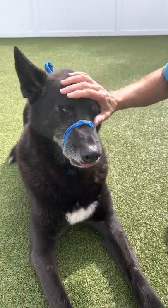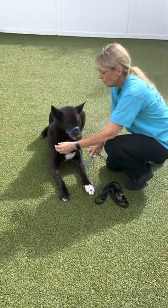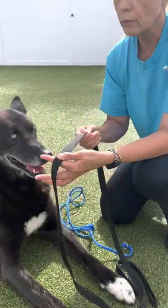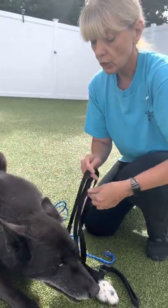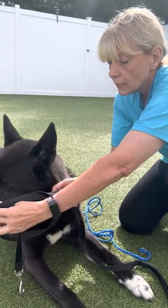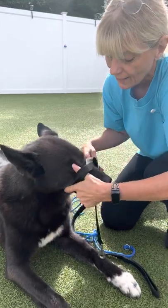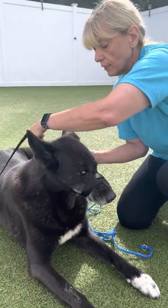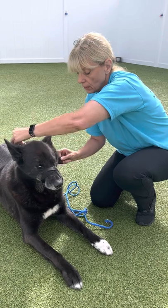Good boy. If you have a very thick leash, I wouldn't go thicker than this — it's very hard to make a makeshift muzzle out of anything thicker than this kind of leash. A thicker leash is not going to do this very well, but you can do it with this size leash.